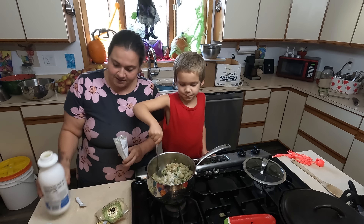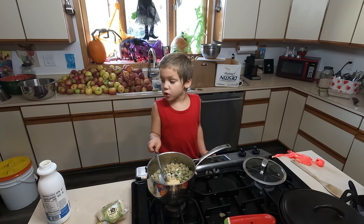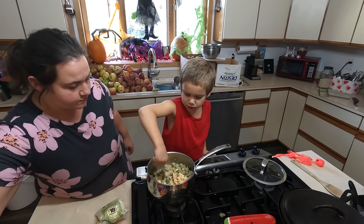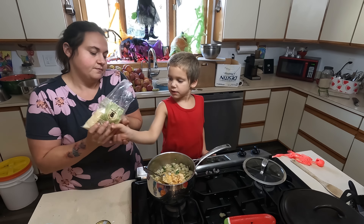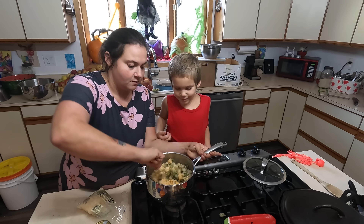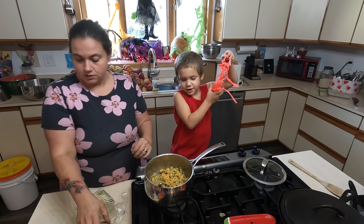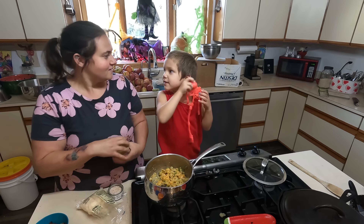Let's check our pasta — looks pretty good, a little crunchy, we'll give it a few more minutes. He decided to come help me — this is my son Gideon. Gideon, how old are you? Five. We're putting in a little bit of butter — Gideon, stir. We're making mac and cheese. What are those green things in there? Peas. Do you like peas? Yes. So instead of milk, I'm adding in this goat milk kefir yogurt, and then there's the cheese.